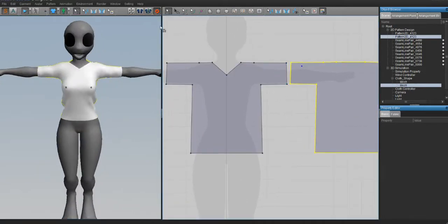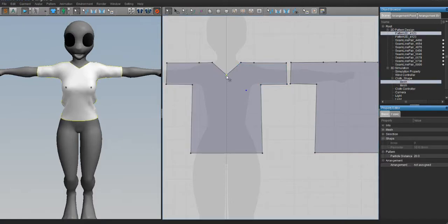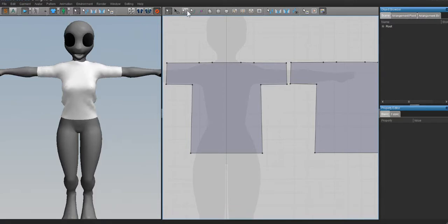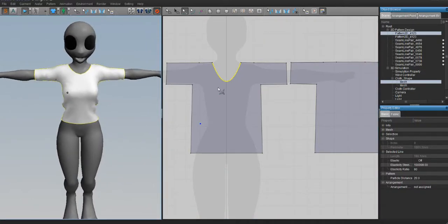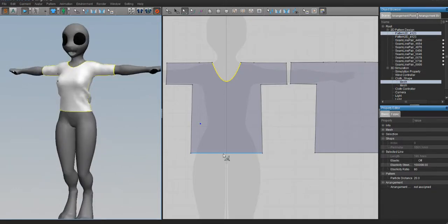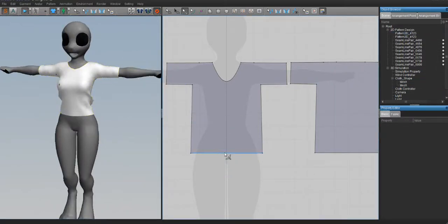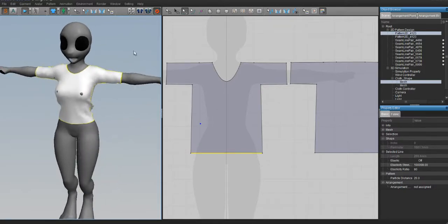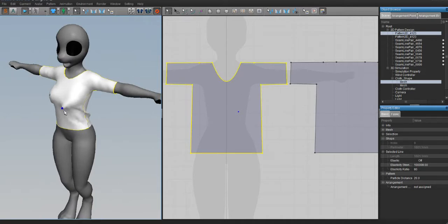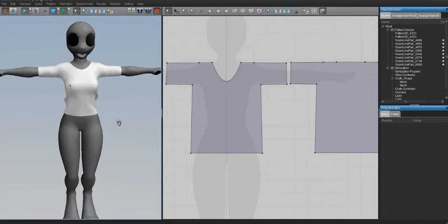Remember earlier when I talked about the Edit Curve tool? I'm going to show you what I meant. Take the edit pattern tool, delete the dot at the collar, then take the Edit Curve tool and drag it down - it gives a more rounded t-shirt collar. That looks a lot better than the point that was there before. You can also use the edit curve for a rounded shirt bottom or a crop top shape. If you have some skin pushing through, you can grab the edit pattern tool and pull on it and it'll usually pop over the skin. If not, we can edit that in Blender.